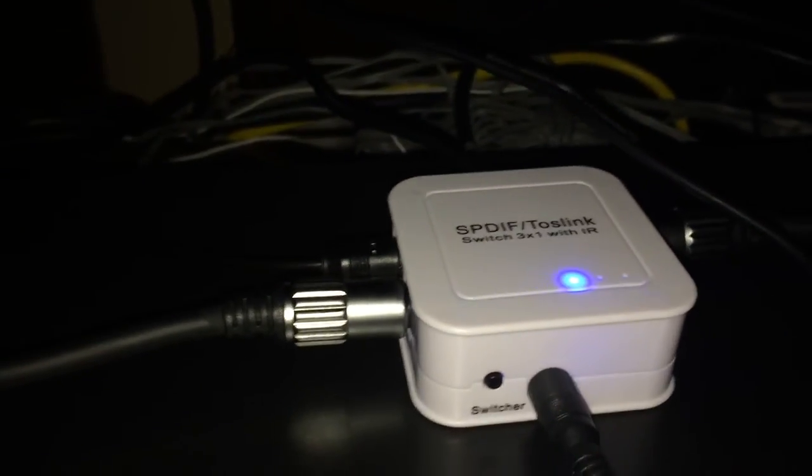I also have another one — I have an HDMI switch. I'm going to have it hooked up on the other side, so you can plug in different things for your HDMI.